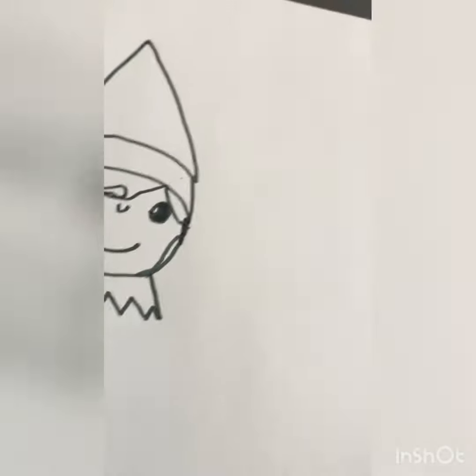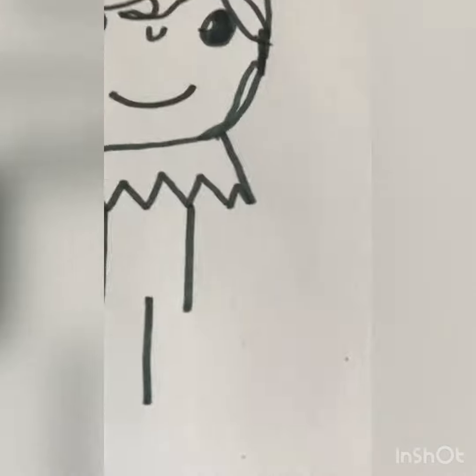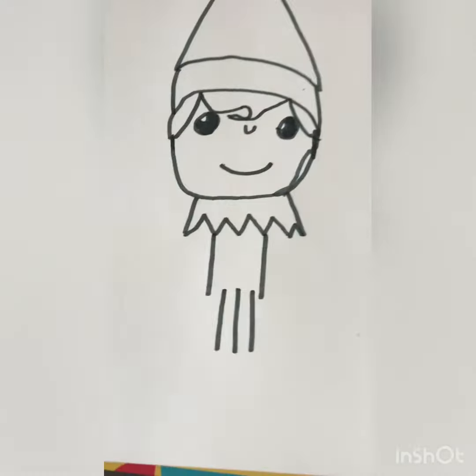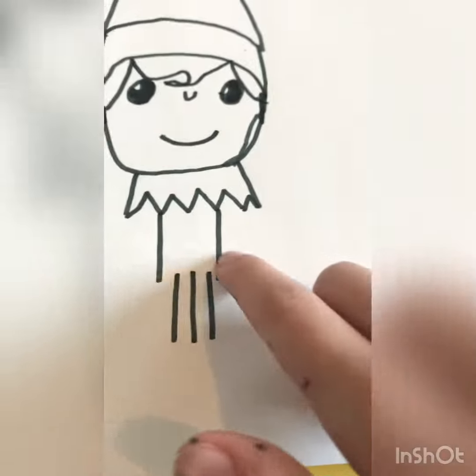We're going to draw two lines coming down from the neck. Then right here we're going to draw a line that comes down farther — that'll be the middle of his legs. We're going to do a line on each side of it, and connect the top with sort of an M-shape.